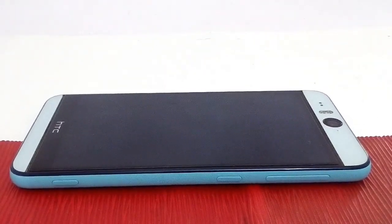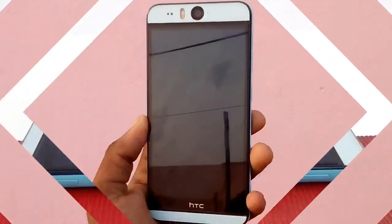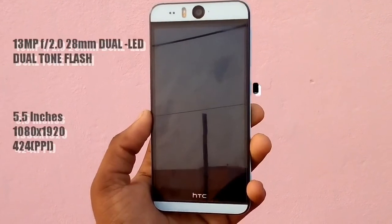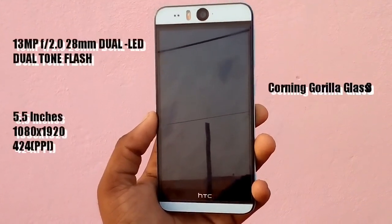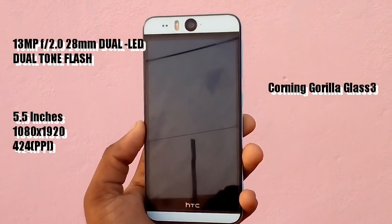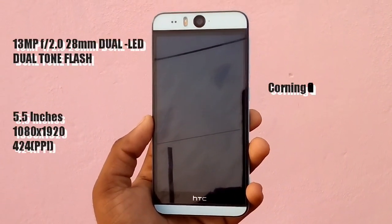What is your favorite color? Please comment in the comment section below. Now let's see about its placements. At the top we get a 13MP camera with aperture f/2.0 with dual LED dual-tone flash along with some sensors. We have a display of 5.5 inch with a resolution of 1080x1920.